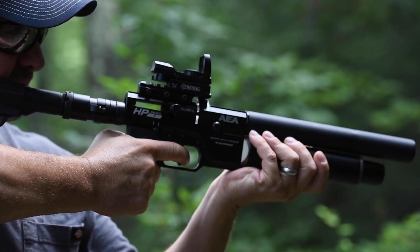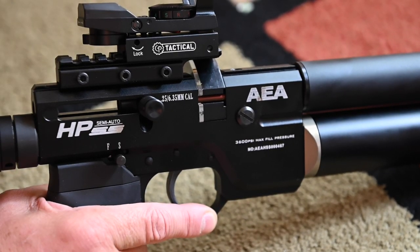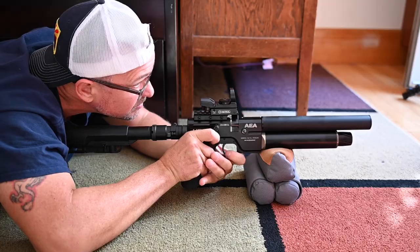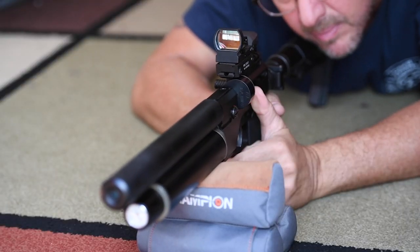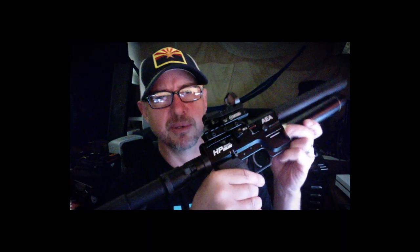What don't I like about it? The trigger is heavy. I haven't polished it yet, but it's definitely going to get a little bit of work. Also, safe is forward and fire is back, which is not what a lot of us are used to. I've gotten used to it and it's fine. In an ideal world they'd flip it around for American users, but I can learn to use a backwards safety.